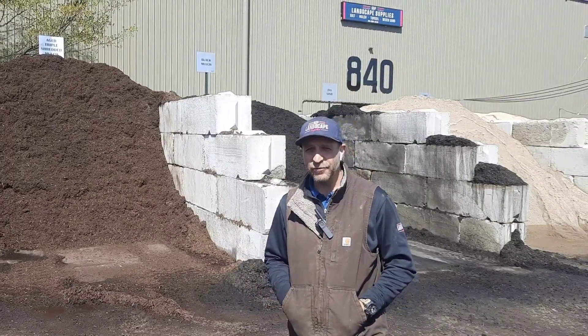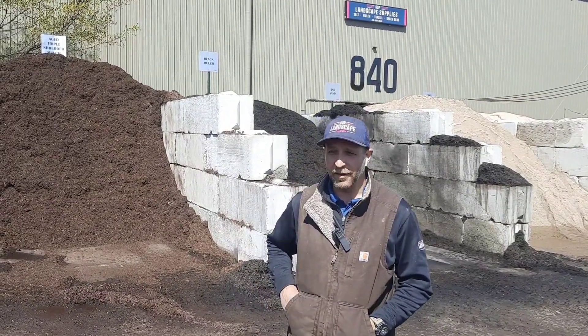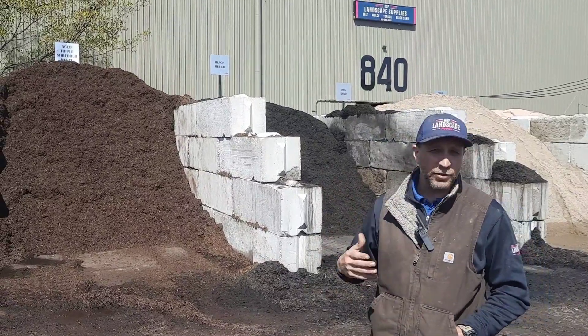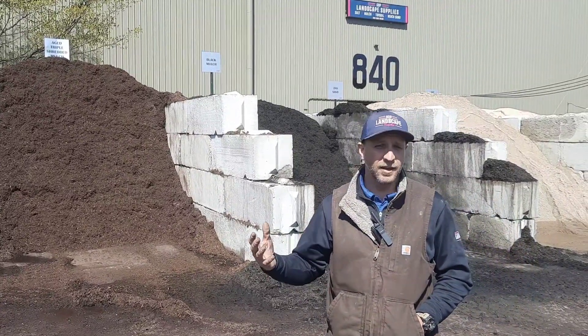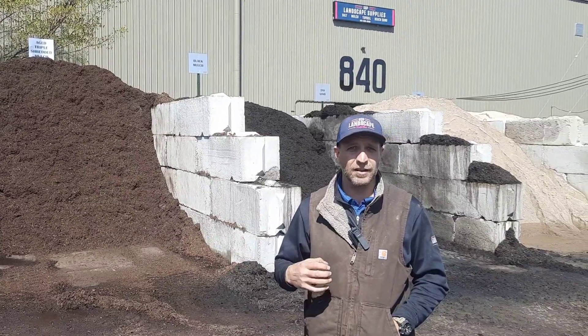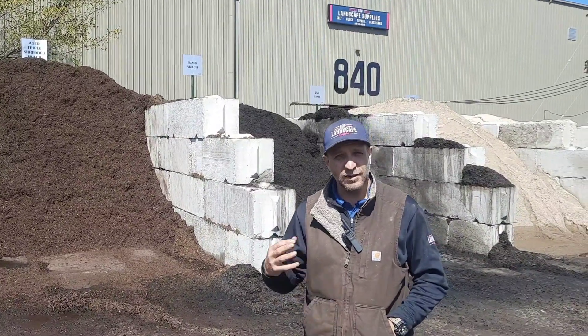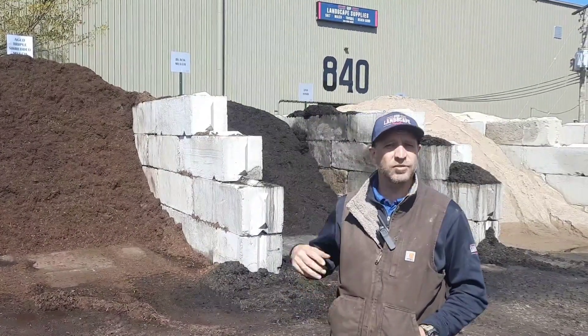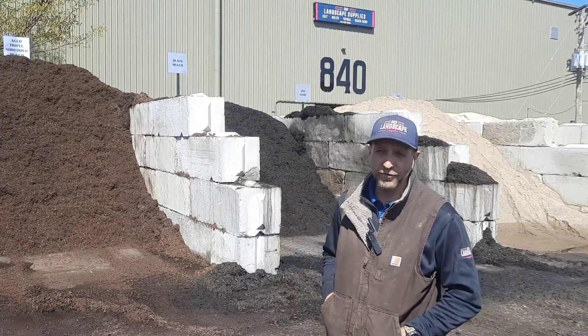We carry five different types of mulch here. We have your aged triple shred, which is going to break down the fastest but it's also going to add the most organic matter back to your soil. It's a great product — it has aged leaf mulch in there, so it's really a high quality, almost compost for your soil.